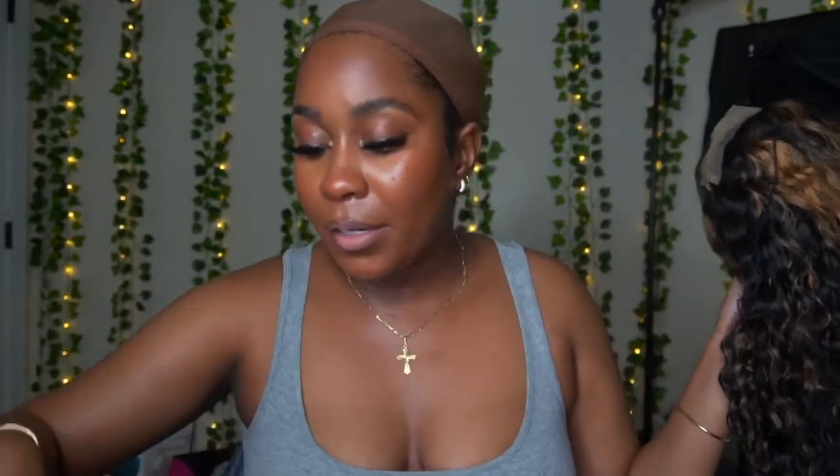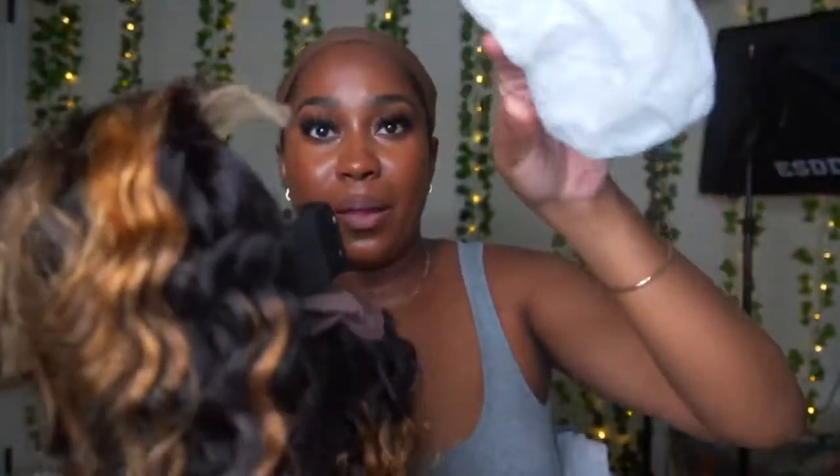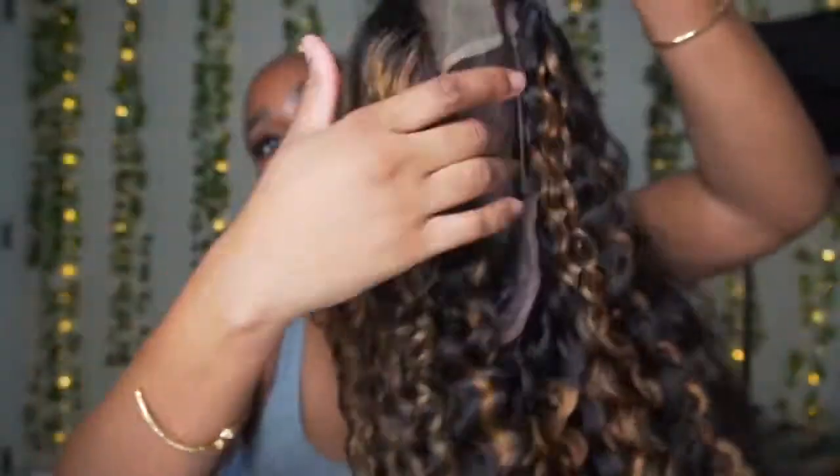I'm gonna show you the inside of the wig. It did come with a scrunchie and a wig cap. I love that they give this type of wig cap — the one with the brownish tint. There are two types of nude wig caps: one that's pinkish and this one. I prefer the brown ones. The lace is a little bit yellow but I'm gonna tint that. I want to do this wig glueless today.